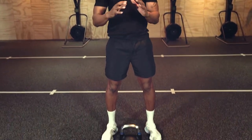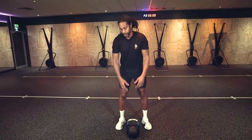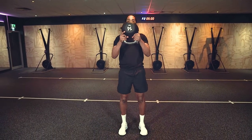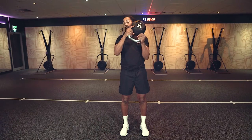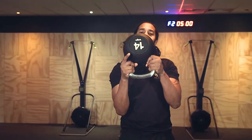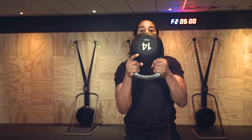Start light obviously, and as always, if there's anything you can't manage, just don't do it. You're going to hold that kettlebell upside down to start. From here, keeping your elbows tight to the body, you're just going to curl it around. Doing it this way, you're forcing everything to engage.